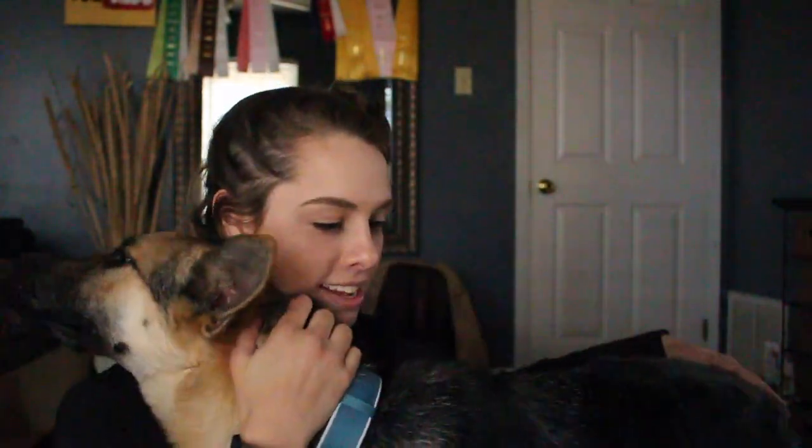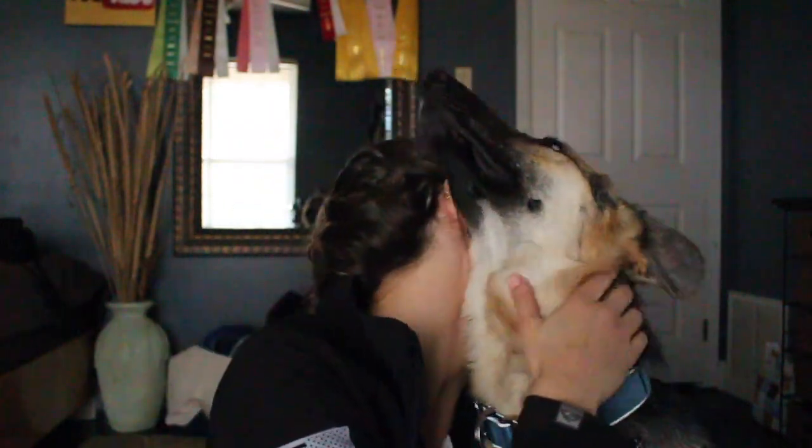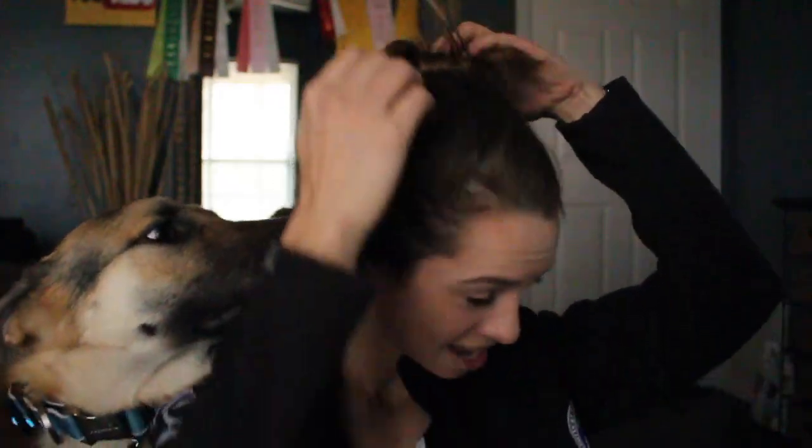You cannot eat girths. You can't eat that either. I've noticed progressively throughout this year that I've had her that she's gotten girthy all of a sudden. This is what my videos are going to be like now, by the way — can you sit? That's a good sit. You can't lick me in the face. I won't let it happen.